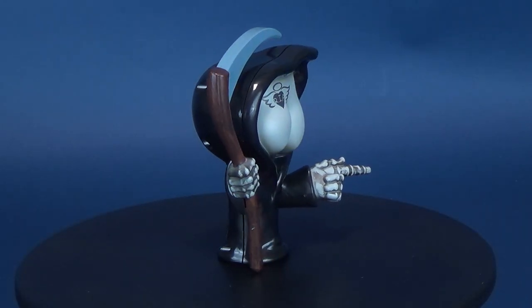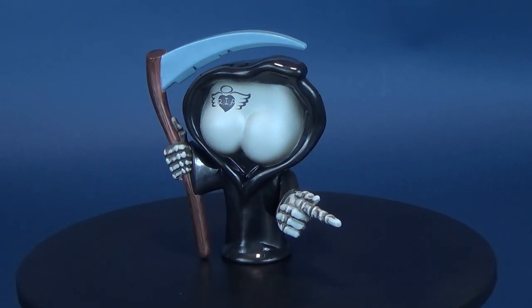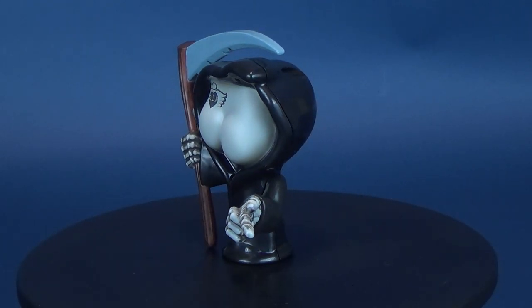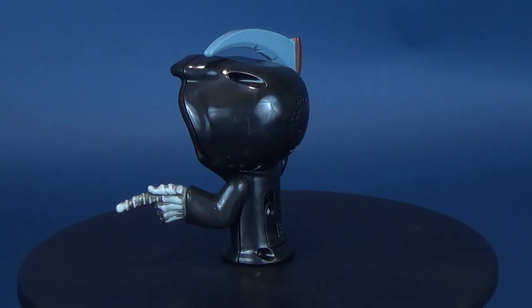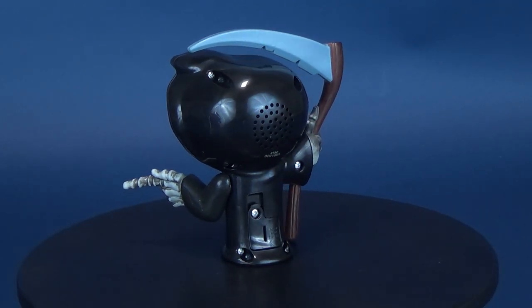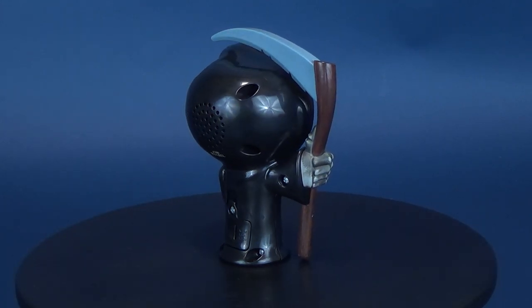Meet the Buttheads, a ghastly group who love to let it rip. Every full moon, the Buttheads compete cheek to cheek across a range of disciplines — stank, score, loudness, and staying power. Who will take home the coveted Super Roll Trophy? Pull their fingers and find out.